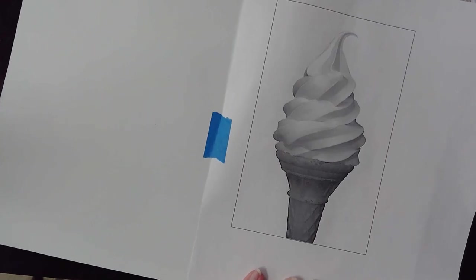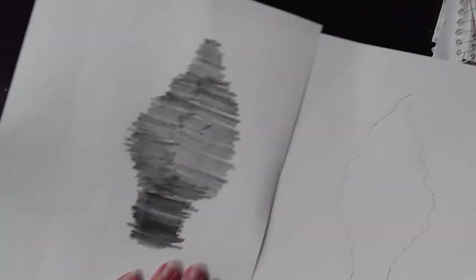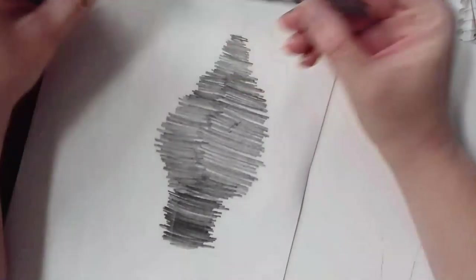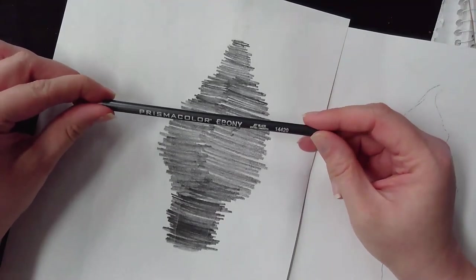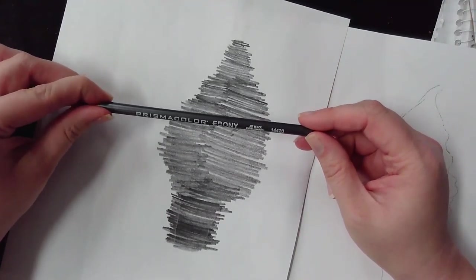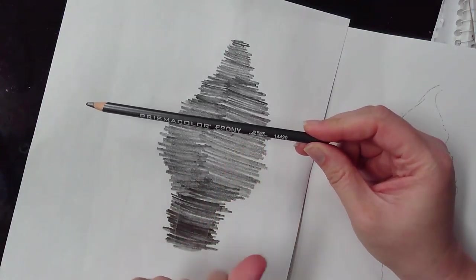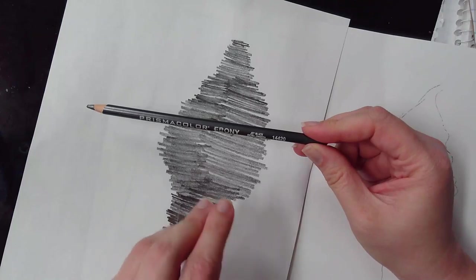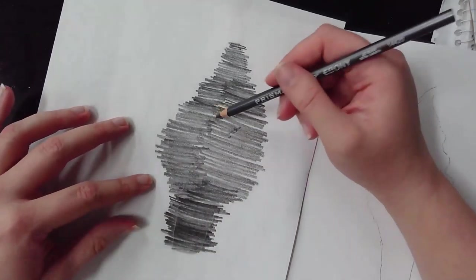I have printed off a picture of an ice cream cone, so you'll get one of these. Then with this Prismacolor ebony pencil — it says jet black, extra smooth — it's really creamy and has really dark pigment, so you don't have to press super hard.